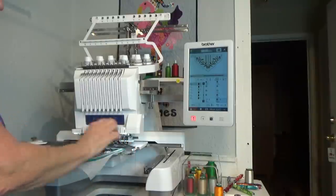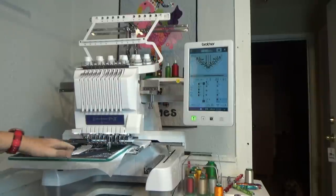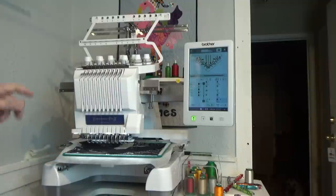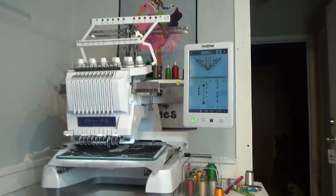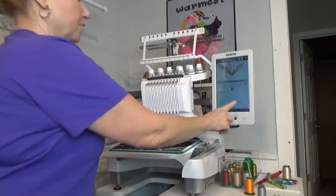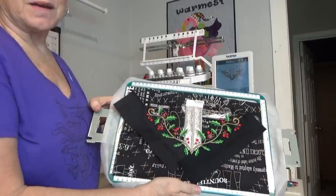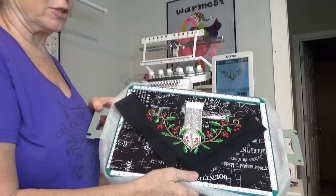I'm going to remove the hoop and fold this down and iron it flat. After this tack down it's just going to finish doing all the rest of its decorative stitching, so I'll see you back here in a bit. We're all finished — oh, this turned out really pretty! That red just makes it pop. I'm going to take this out of the hoop and trim it up with the Trimmer by George.